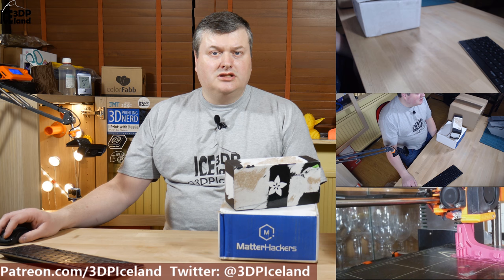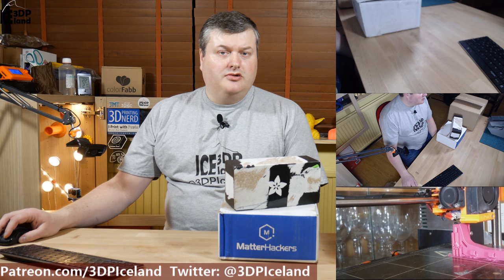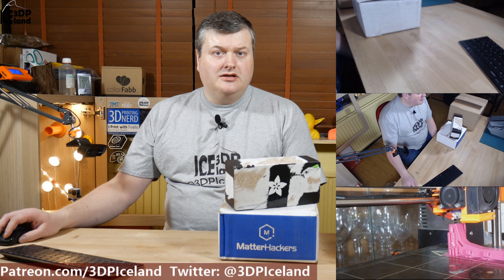Hello, my name is Martin and this is 3D Printing Iceland. Today I'm going to unbox a few things I got in the mail in the recent days. So let's have a look after the intro.